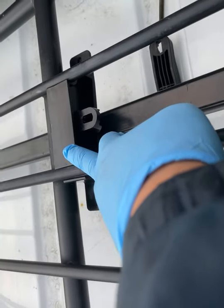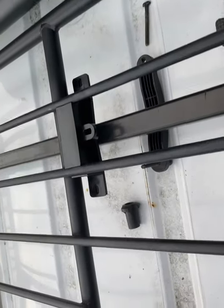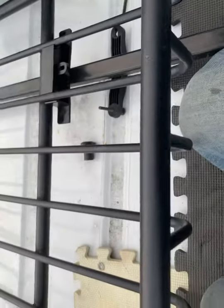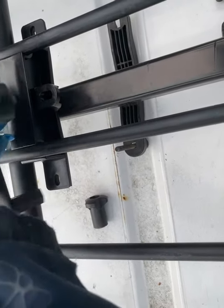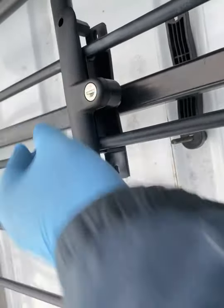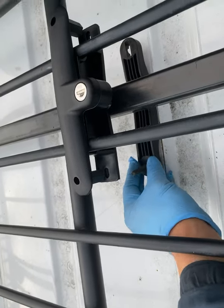To change it, I gotta put their piece of plastic on the bottom, and then for the top, instead of using my piece of metal that used to sit like this, I have to use their piece of plastic — this thing here. It's all plastic, so it goes on like that, and then you lock it.